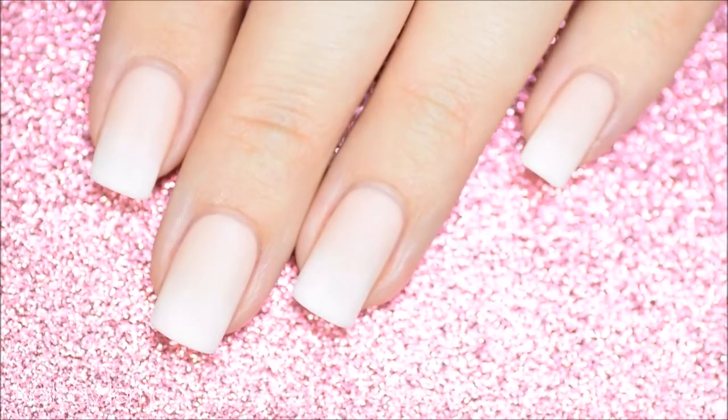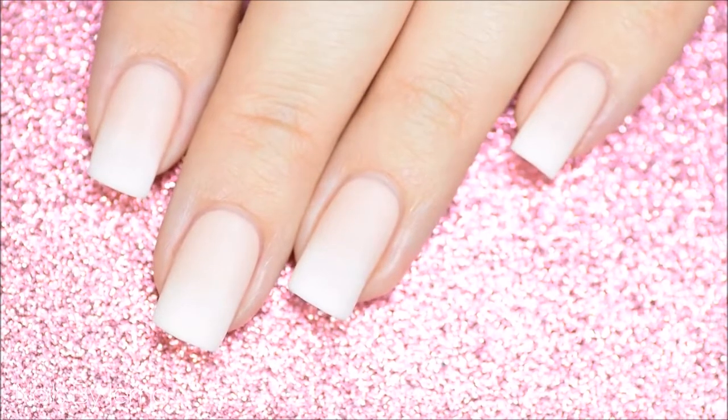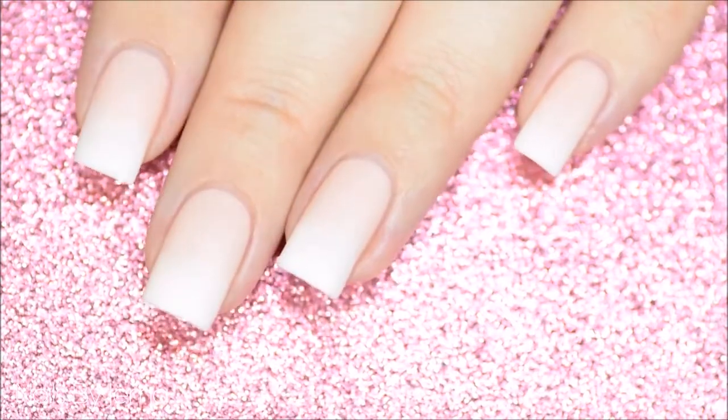Hi guys and welcome back to my channel. This ombre French design is really popular in the acrylic nail art world, but that doesn't mean that us girls with natural nails can't rock them too. They're really easily done with polish and in this video I'll show you how.